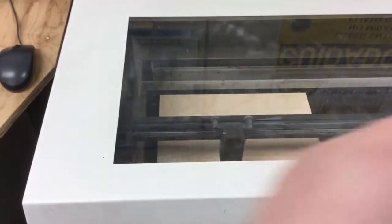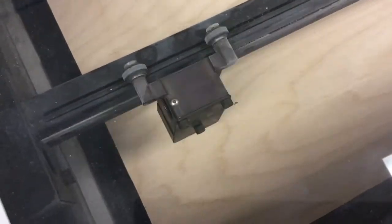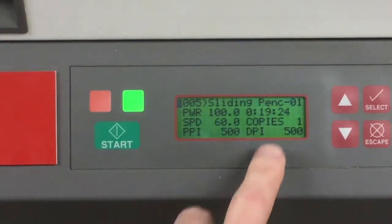And then it starts to do the cutting. Notice here it's going back and forth, which means that it's doing the engraving part, which would probably take longer.